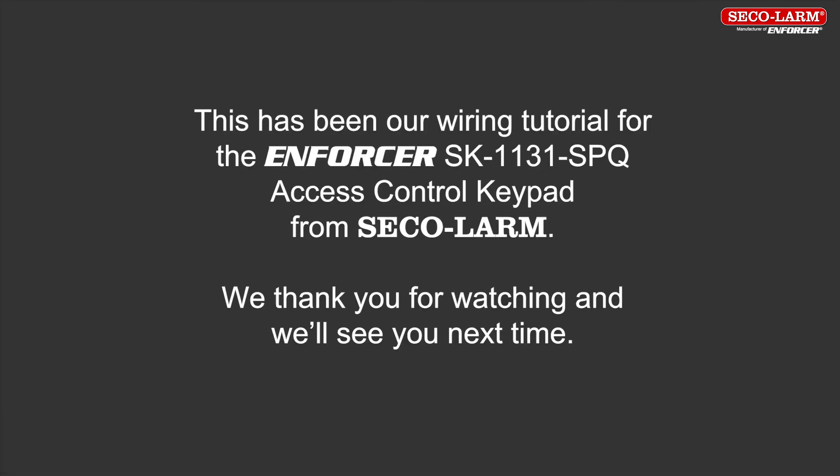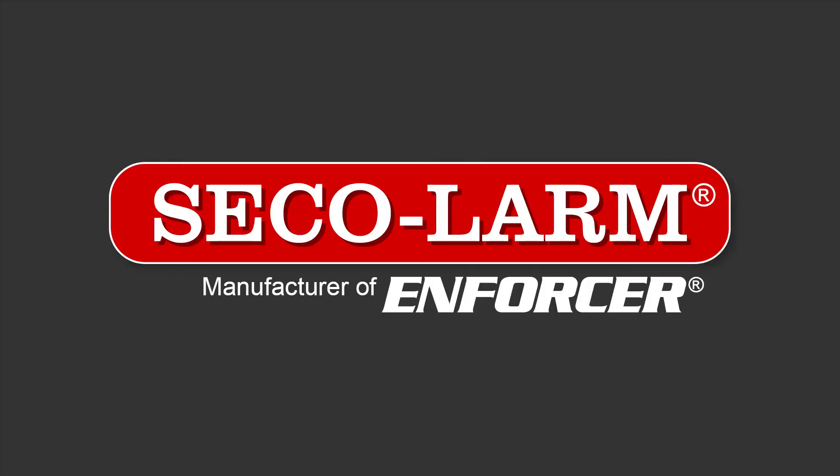This has been the wiring for the Enforcer SK1131 SPQ keypad from Seco-Alarm. We thank you for watching and we'll see you next time.